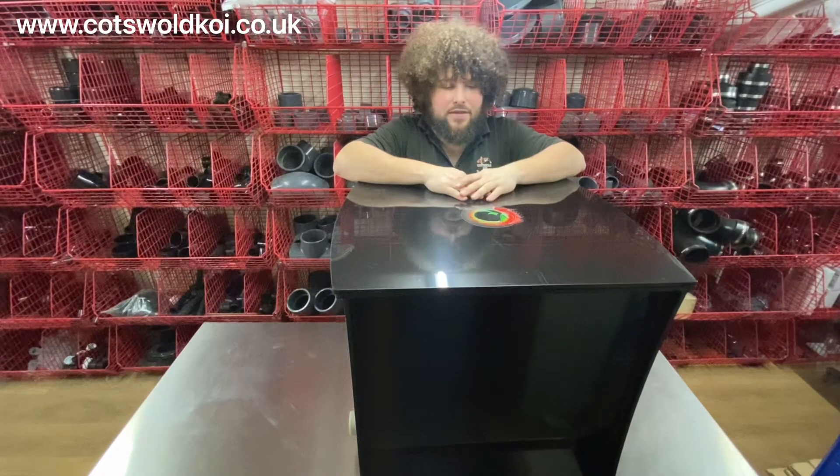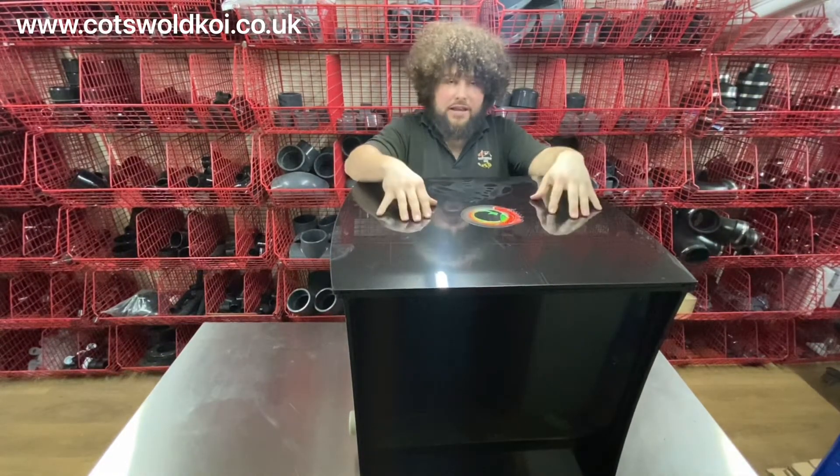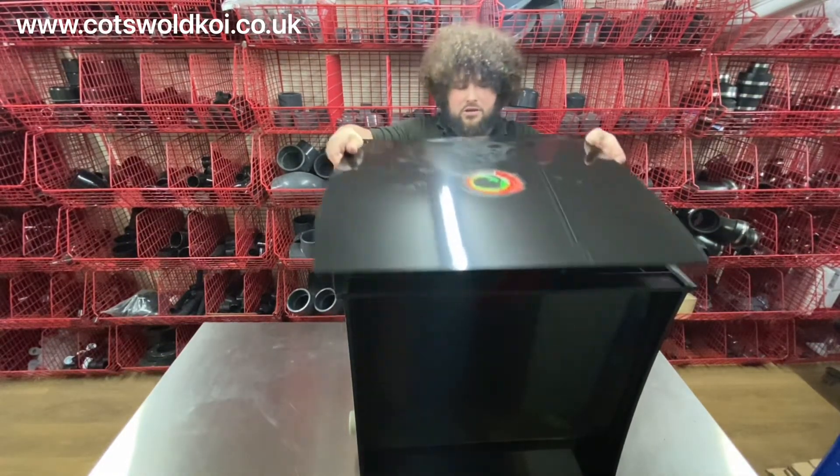So today we're looking at the Draco standard bio chamber. It comes with a lid — pop it off so you can have it inside.